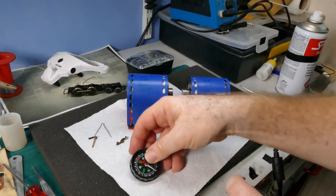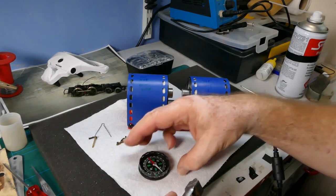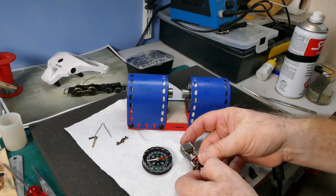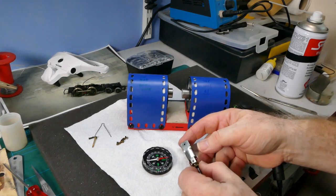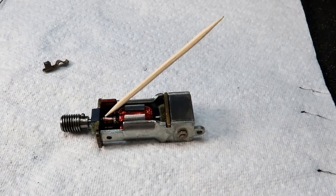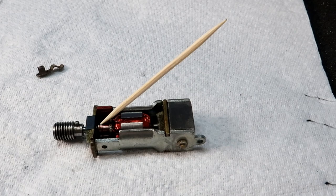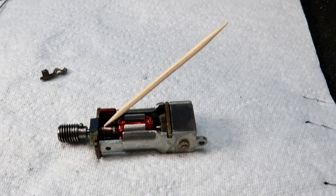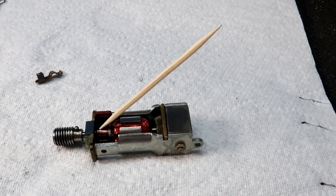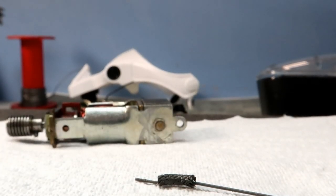I'll just check that the top should be north - we've got a compass there. Top north pointing to the red one - turn it the other way and it repels itself. Now we clean the commutator segments with a sharp cocktail stick, then use a cotton bud with some IPA to polish up the commutator. We never, ever scrub the commutator with anything rough.